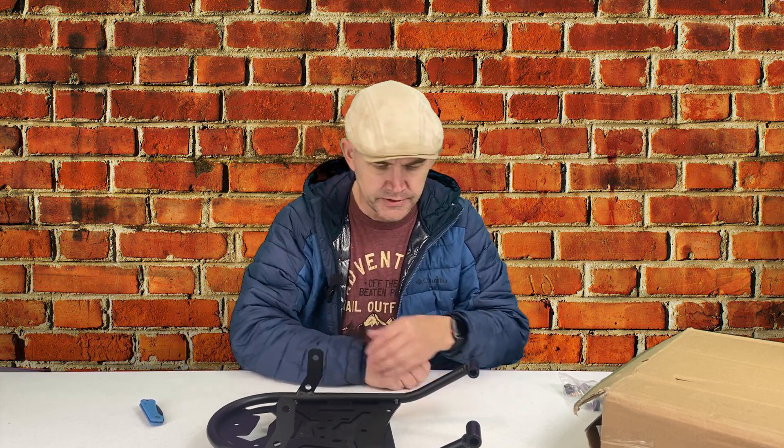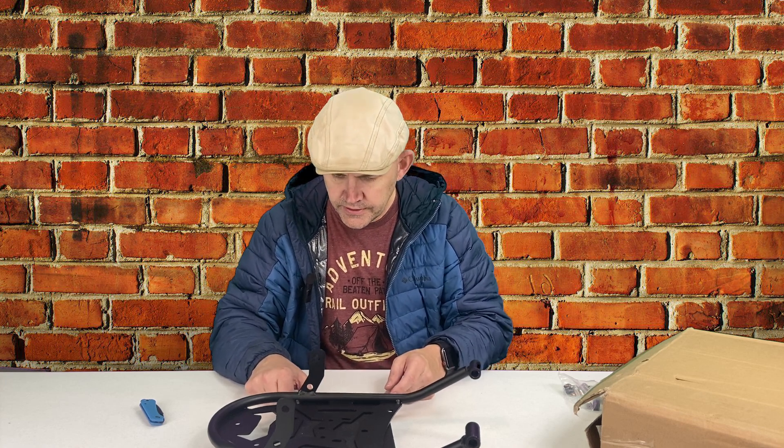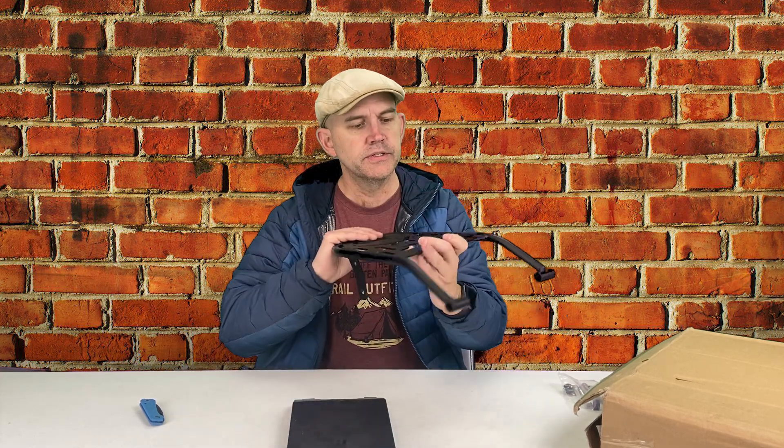The rack weighs three pounds, 3.8 ounces — call it three pounds four ounces. In grams, for all you non-United States folks, that's 1,466 grams, roughly 1,468 grams. It's chunky and solid, and I expect it'll hold up just fine. So let's go install it.